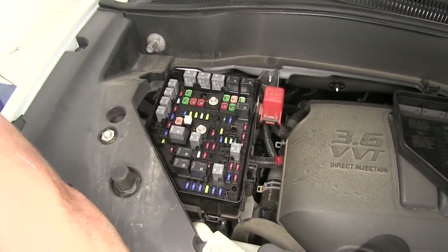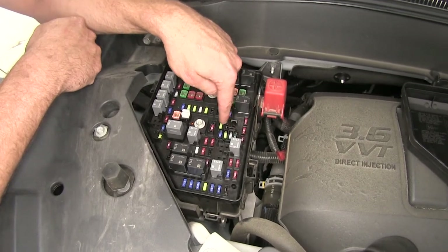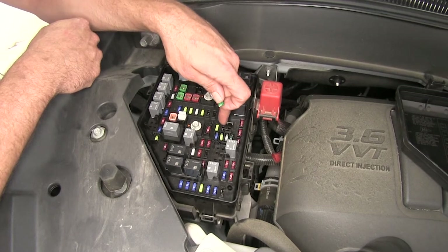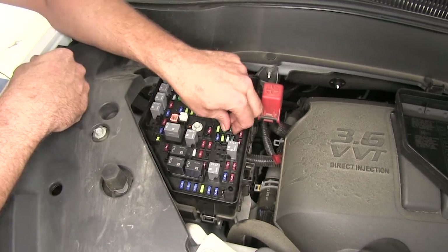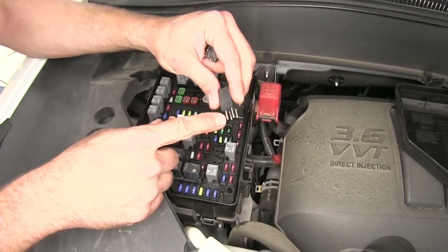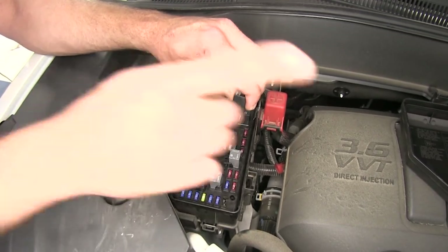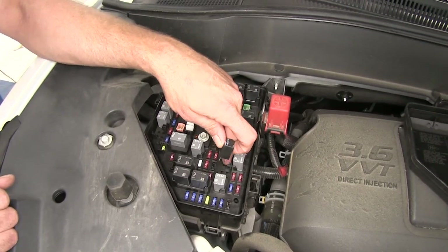That takes care of the 10 amp fuses. Now we need to do our 30s. From the one we just put in, if we go closer to the rear of the car there's a 10 amp and then two open slots — one of them has taller legs on each side. Those are going to get the 30 amp fuses: F34 and F30. That takes care of our 30 amp fuses. Now it's time to grab our relays. They're kind of like spades — like the bottom of a fuse. We want those running in line with the vehicle, so the flat spots face out and the thinner spots face forward. Those are going to go in right here: R16 and R15.